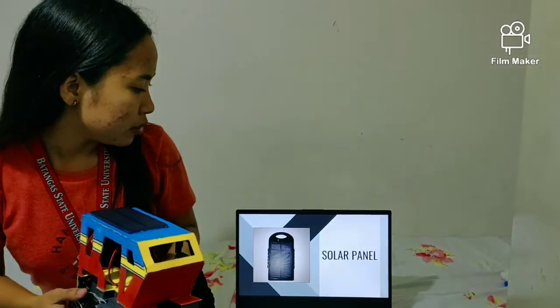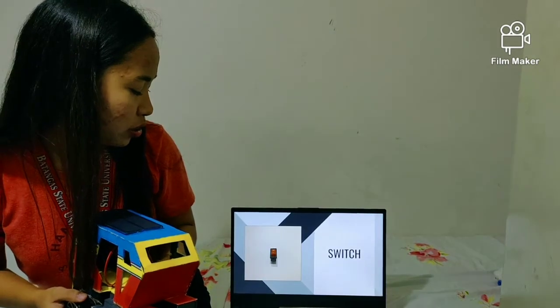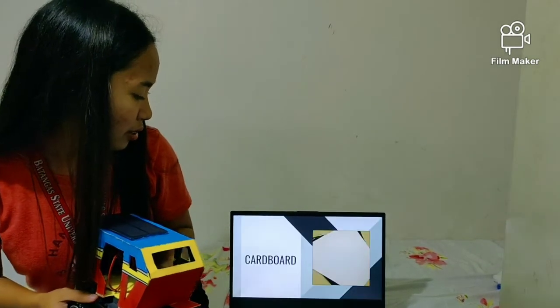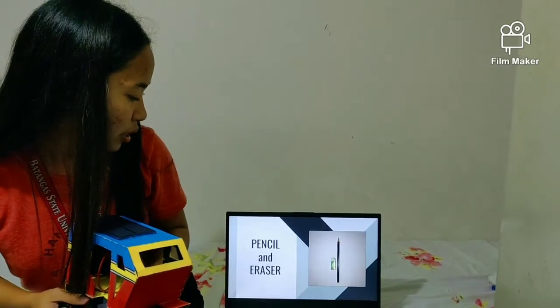The materials that we use in this prototype are: solar panel, dynamo, battery bank, solid wire, switch, toy wheels, soldering iron and lead, cardboard, glue, powder, flat-mounted mercury, tension and rings.